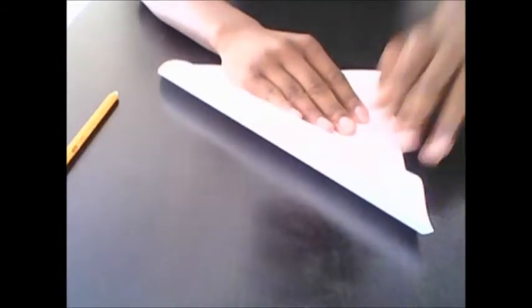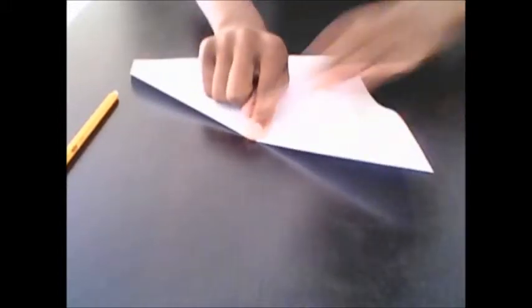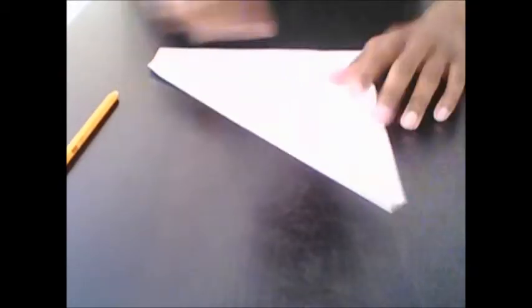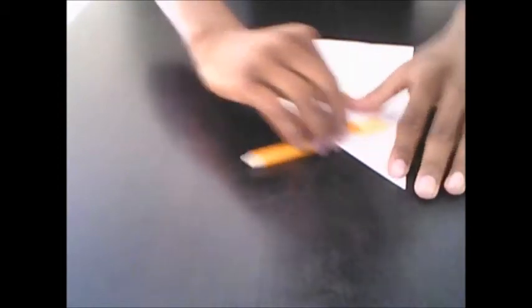To start, take the top right side of the paper and fold it down to the left side until you get an arrow shape, and it's straight all the way across so the paper lines up. Then take your finger and move out to the middle, put two fingers there and go out. Now bring in the pencil and go over the creases to make them nice and hard so the paper airplane will be straight.